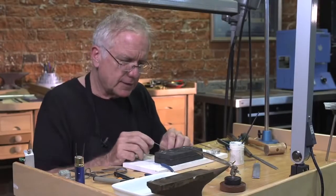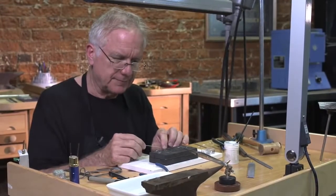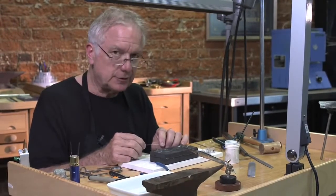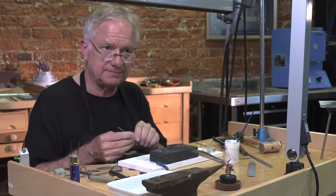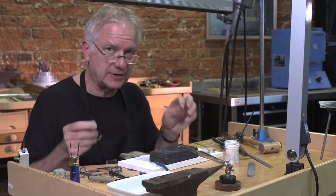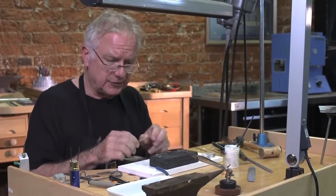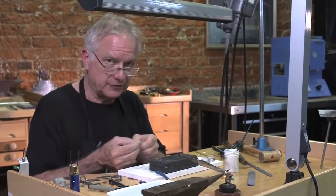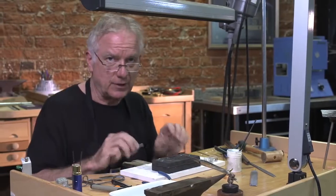In my work, I use a lot of different connectors to put things together. I don't use jump rings to connect one piece to another — I use them only when I have to, to connect my connectors together if needed. I like things to be a little more interesting, so I'm going to show you how to make three connectors that are all versatile and you can use them in different ways.